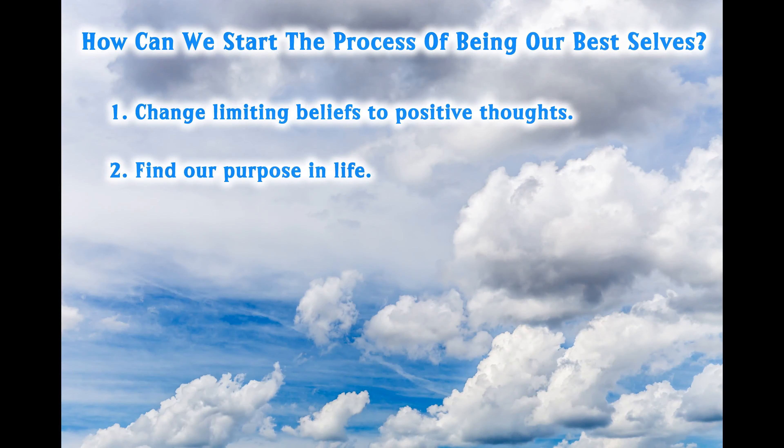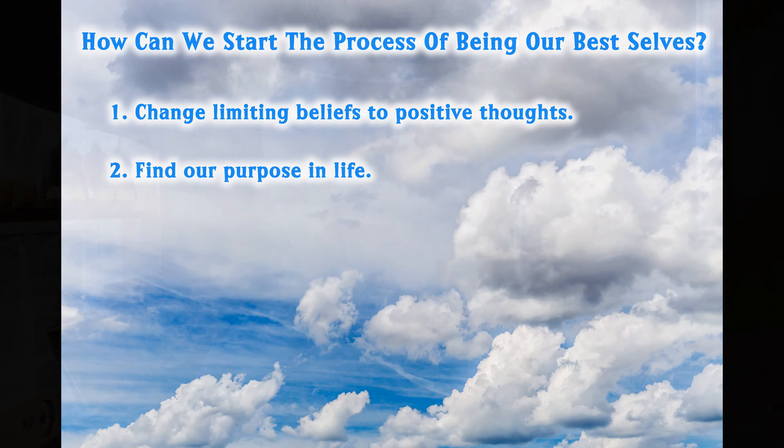Another way we can start this process is finding our purpose in life. Once you're able to change those limiting beliefs that have been holding you back, a whole new world of possibilities can open up to you. You can do, be, and have anything you want — now you must determine what that is. Your purpose is what drives you, what gets you out of bed in the morning, and why you make the decisions you make. You need to identify your values, your interests, and your passions. Don't be afraid to think big. When you know your purpose in life, you can use it to drive you to be the best version of you. That's what it means to live with purpose.